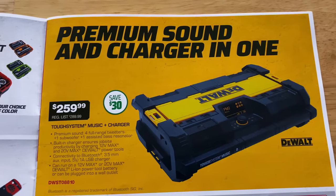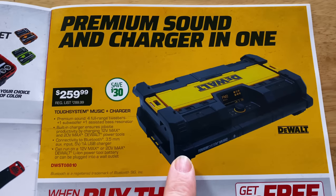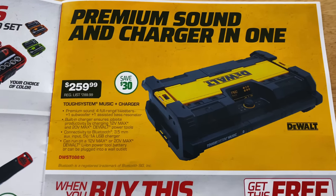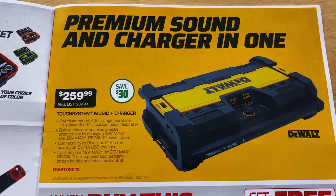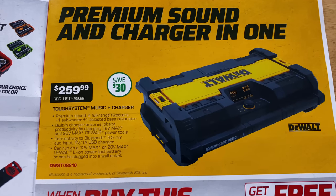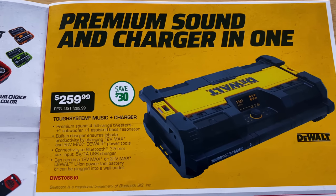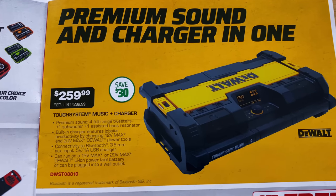The premium sound and charger M1 — for you guys that came to the meetup last year, this is what they had playing outside the Mack truck under the tent. The thing will jam, it's pretty cool. It'll clip onto the box — it fits onto the TUF system rolling storage boxes. $259.99, saving $30 on that. Those things are pretty impressive for how small they are.